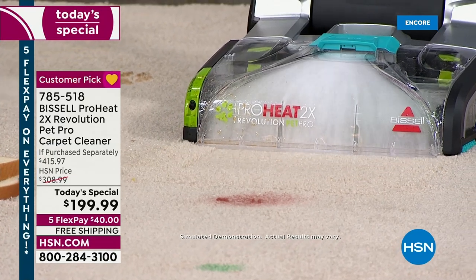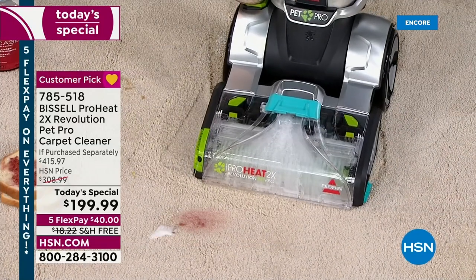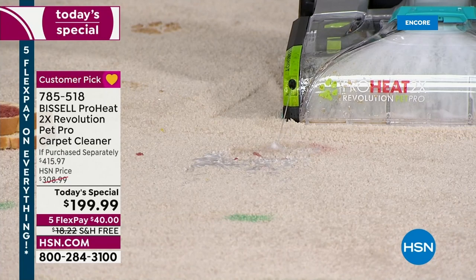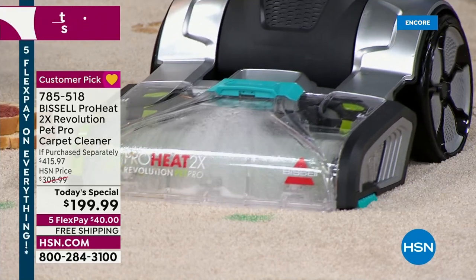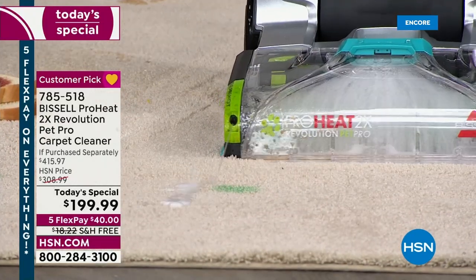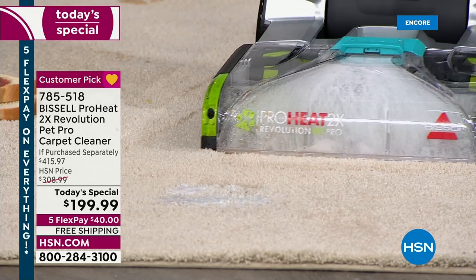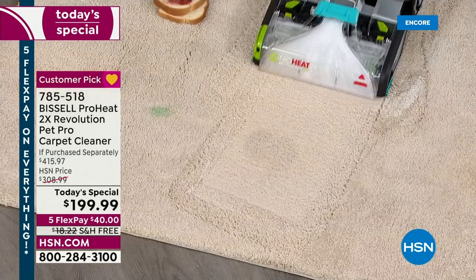Grape jelly — you just push the button. Think if this was a pet stain, urine, the kids got sick, red wine, barbecue sauce. It doesn't have to just be a liquid — we get chunky messes as well. Kids arts and crafts, markers — look closely, you're literally blasting it out. No professional is going to come to your house and do this. Look at it! Do you not love seeing the dirt coming out up front? This is so satisfying.